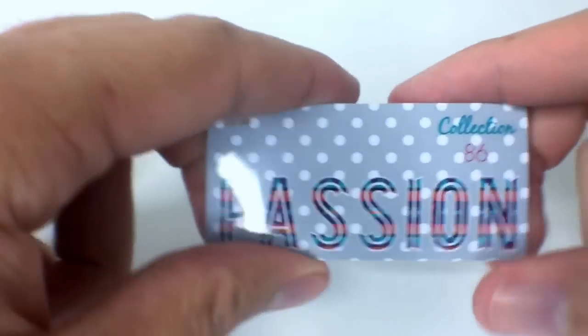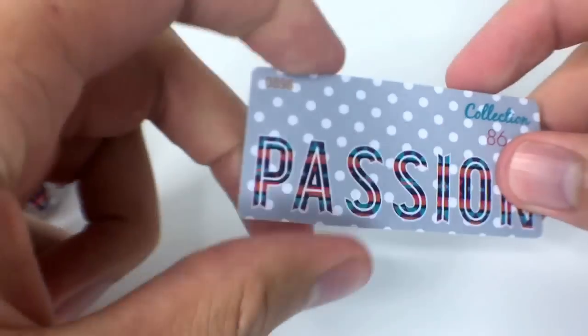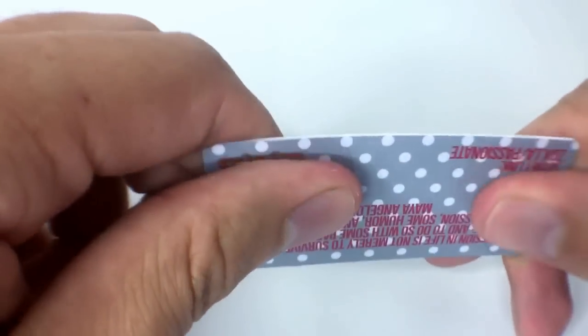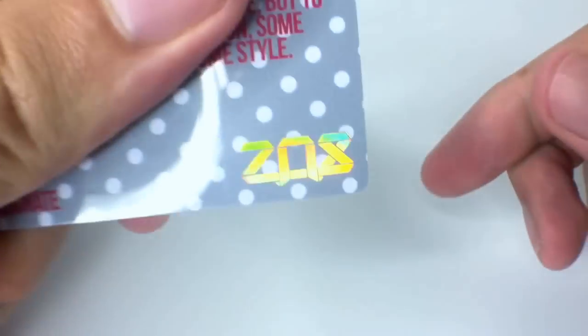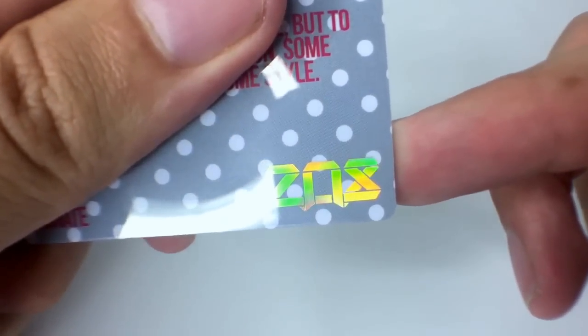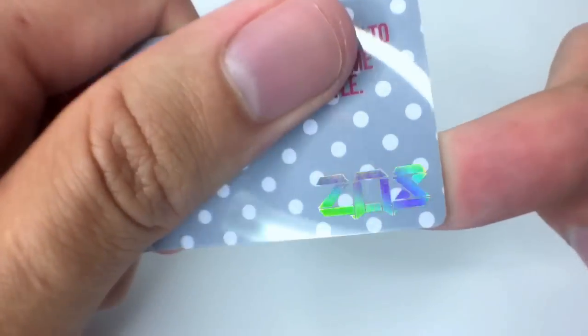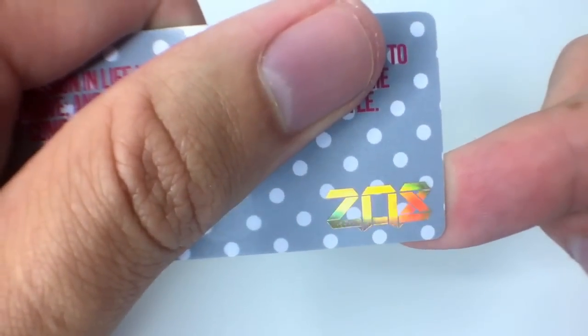They're now made out of PVC as well, so it's a much more durable material — bends really well, holds up really well, the same material as a credit card actually. The logo on the back is also made out of a gold foil so it changes and reflects differently in the light, so you know it's an authentic Zox card.